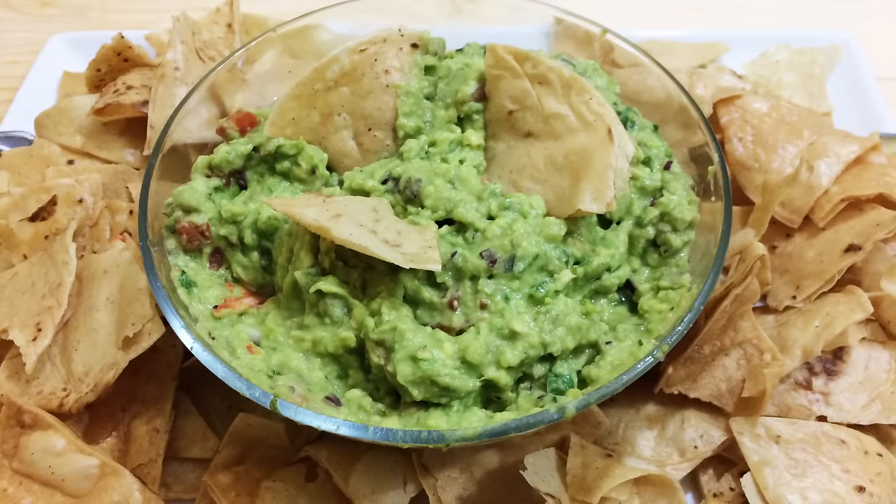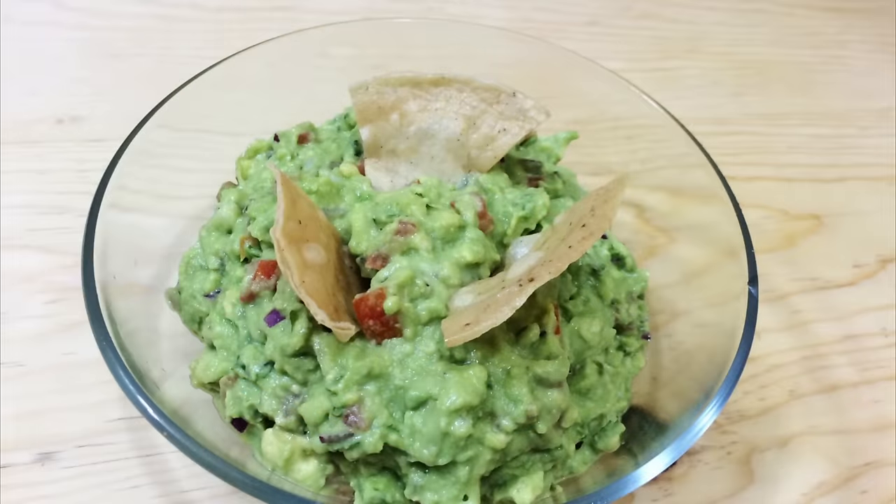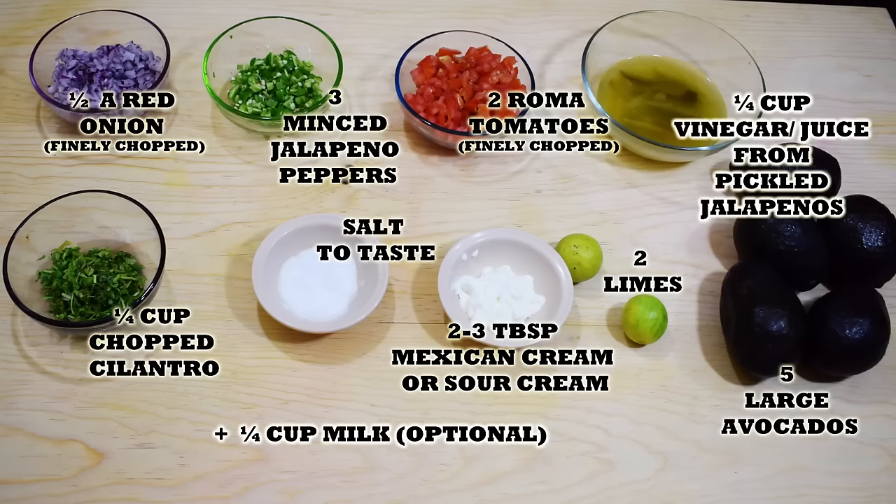Hi everyone, this is Sande, welcome back to Easy Cooking. Today I'll show you how to make a super easy Mexican guacamole — this one has been highly requested, so I hope you enjoy this video. Remember, you'll find the list of ingredients in the description box of this video, and you will also find it in my blog where you can print the whole recipe.